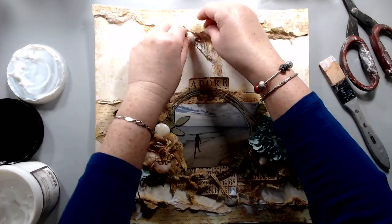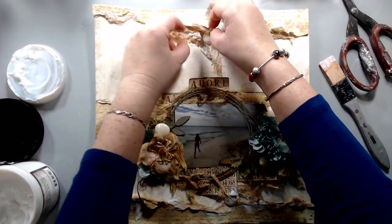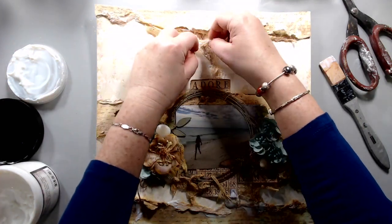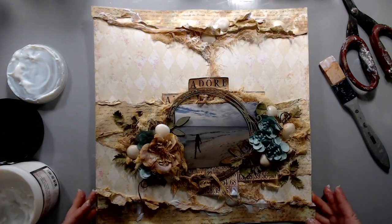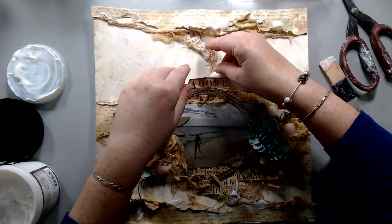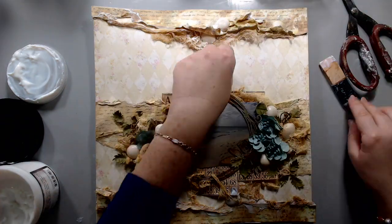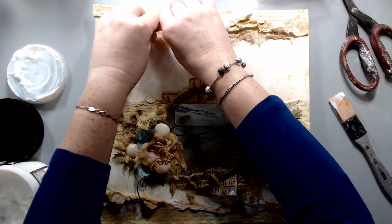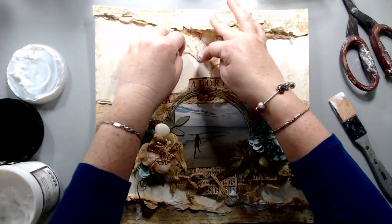I felt like the cheesecloth needed to come down to connect everything together, so I brought the cheesecloth down and added some flowers I had left over and some shells to connect everything together. I glued everything using the soft matte gel medium from Prima Finna Bear.